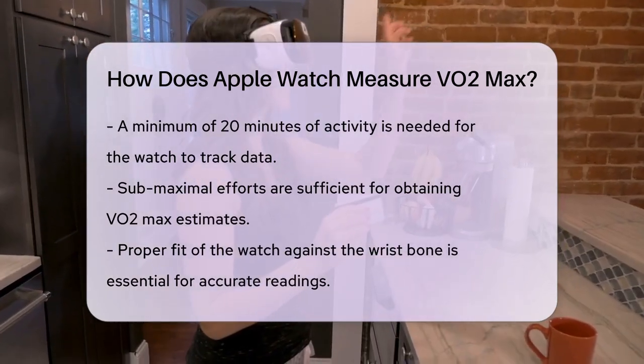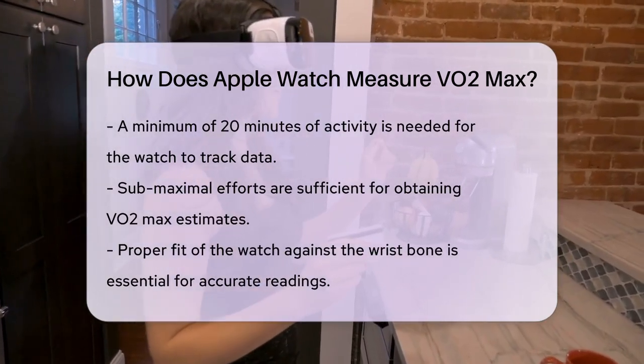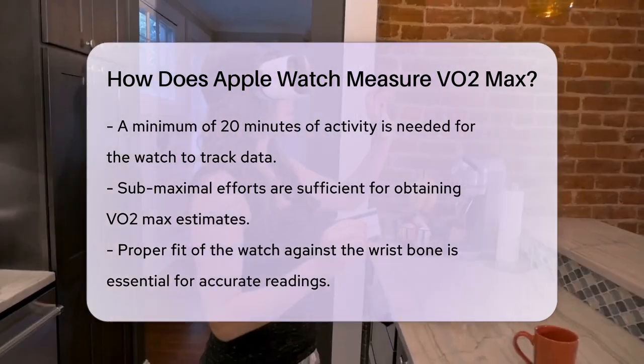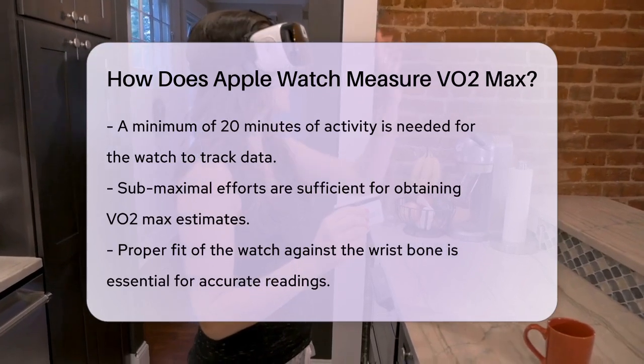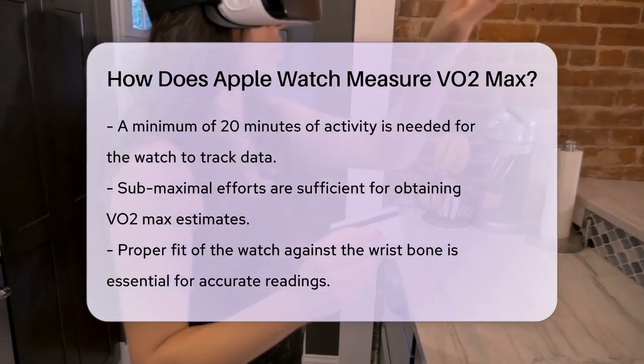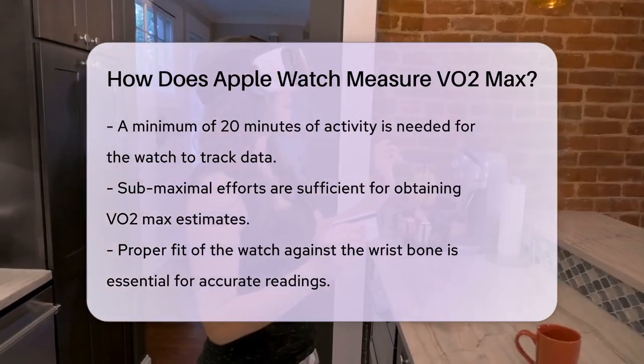For the best results, make sure your Apple Watch is fitted correctly against your wrist bone, and wear it continuously — including during sleep and other activities — for at least 24 hours before your workout. This helps the watch get a better understanding of your resting heart rate and other passive measurements.